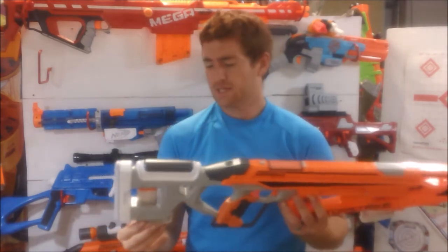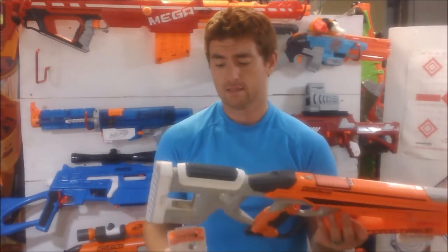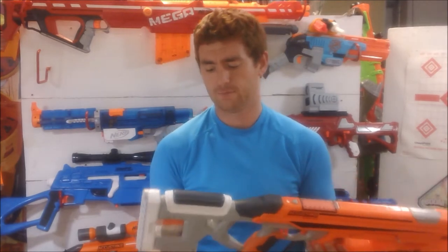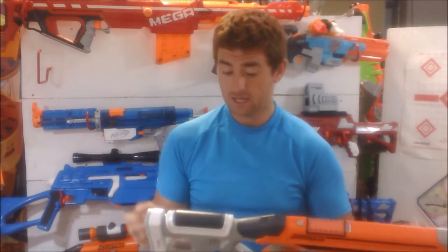One thing it also has, very reminiscent of the long strike, is a magazine storage slot in the stock. The long strike had two of them, one on each side, but this is quite nice.